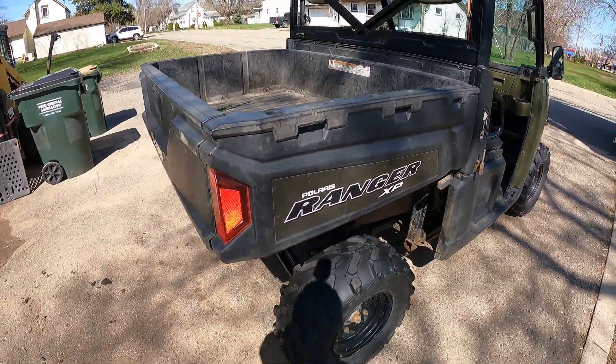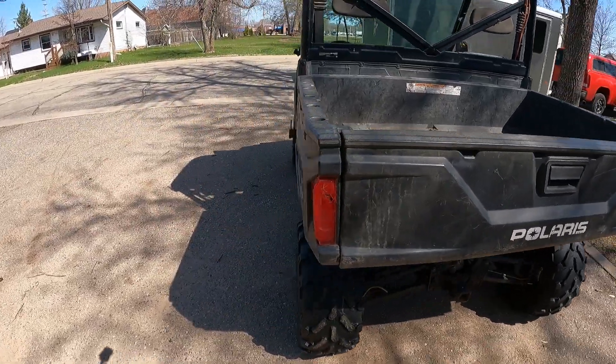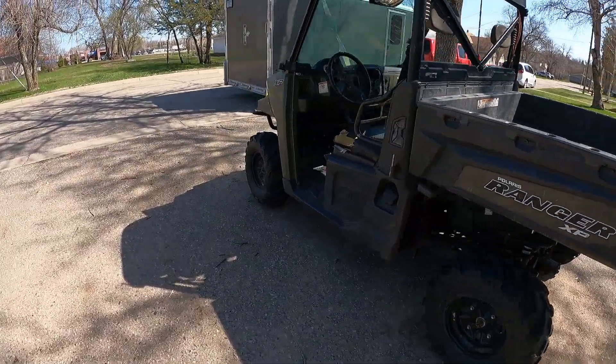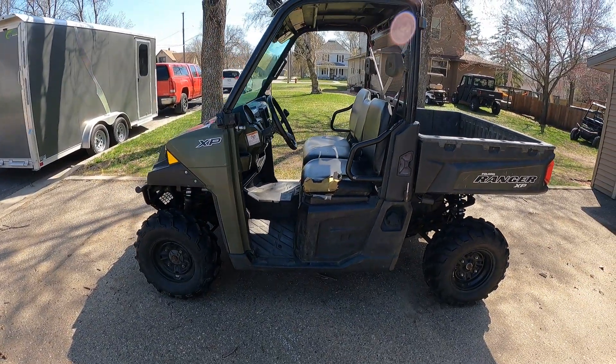So this is the next machine we're going to part out. Pull this puppy in the garage and get some parts coming. If you have any questions or any needs, leave a comment, drop an email. Thanks for watching.